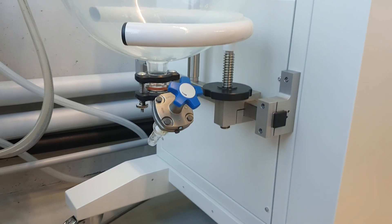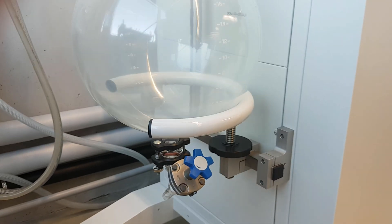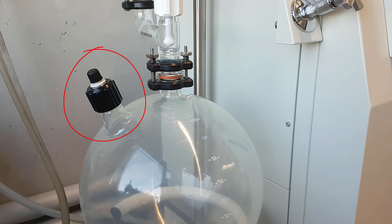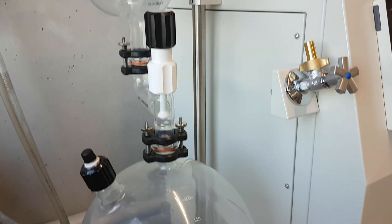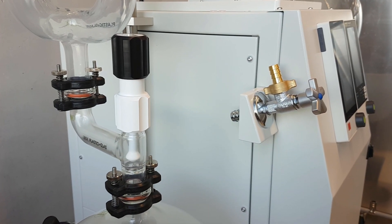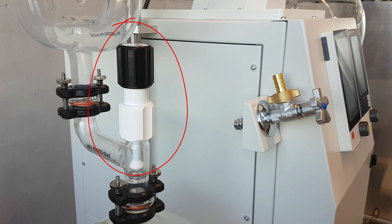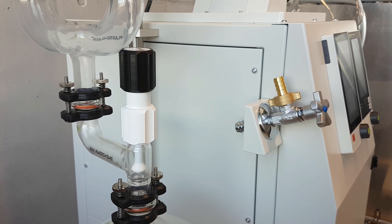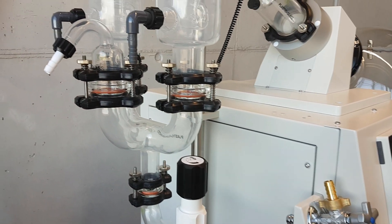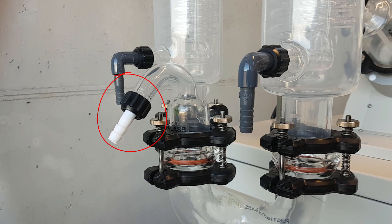The glass assembly consists of a bottom drain valve to empty the graduated receiving flask, an aeration cap for the flask, and a shut-off tap to close the receiving flask. This is helpful to drain a distilled solvent without interrupting the distillation.